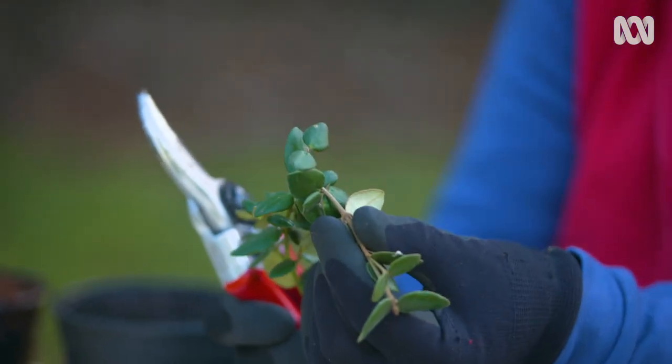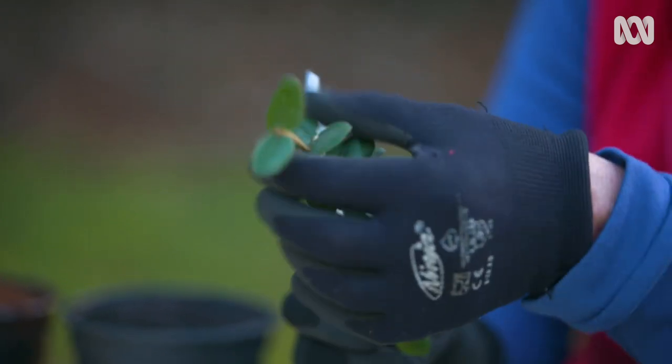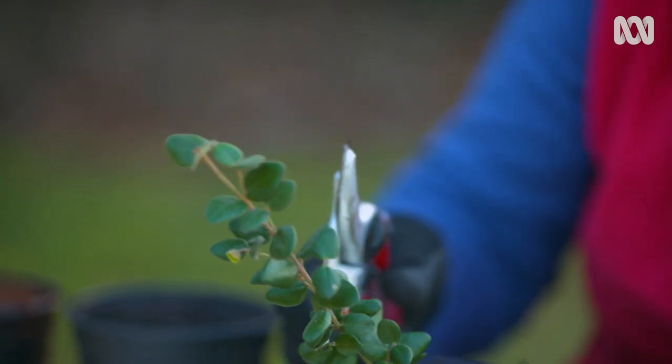You should always bend the stem over and make sure that it springs back. If it doesn't spring back and it wilts over, you'll find that cutting will take a long time to grow, if at all.